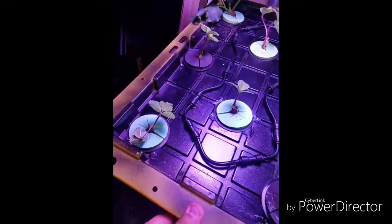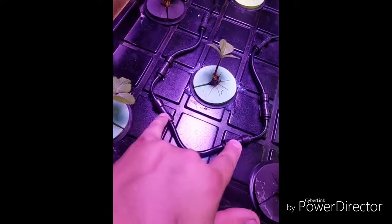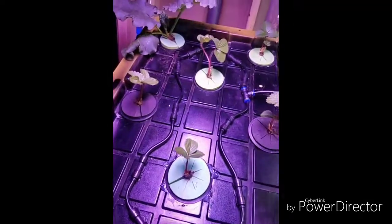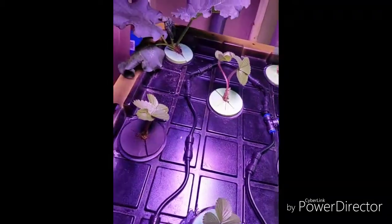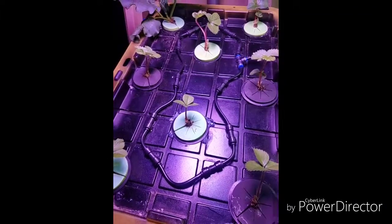I still went with 10 — you can see the sprayers in there. I could have went with 8, I could have put just 1 here instead of 2 here, but I just kept it what it was. I have plenty enough sprayers so I figured I'd just throw all 10 in there.